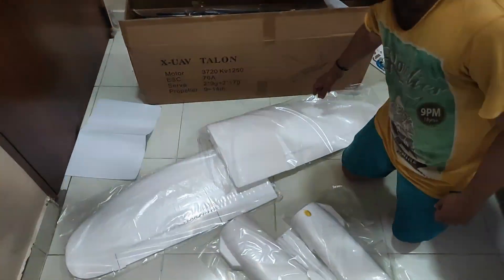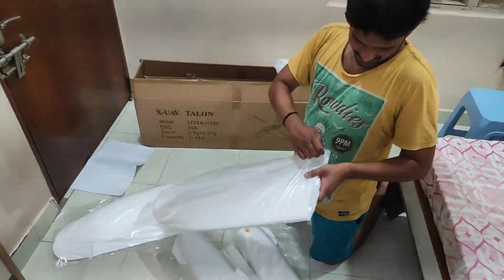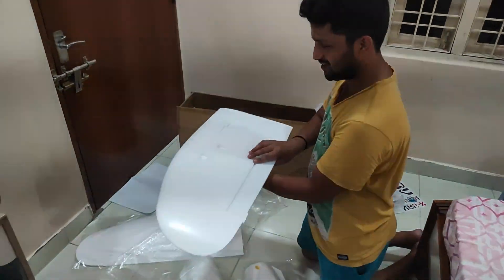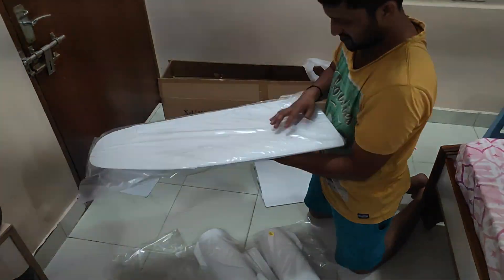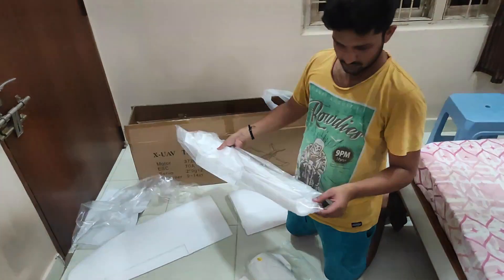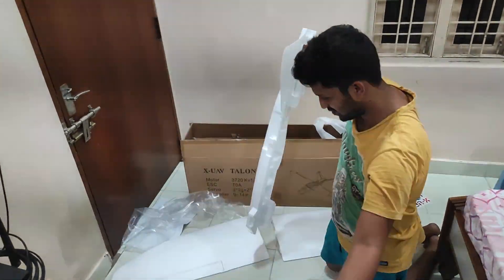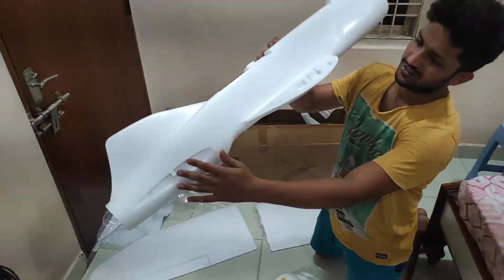Let's unpack everything. The injection molding material used is EPP — expanded polyols. For every individual part they have given a separate covering, which is really nice. And there is one side of the fuselage.